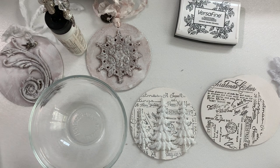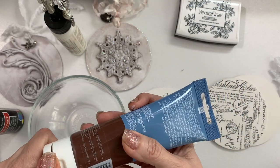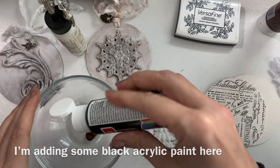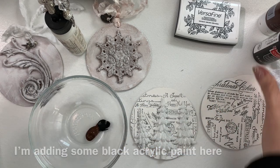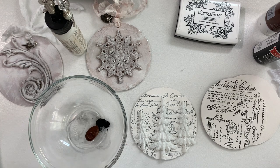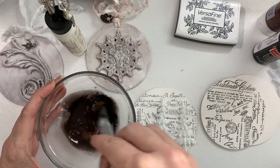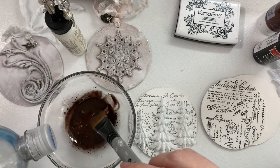Now let's do a little wash. I have this acrylic paint — it's a burnt umber. I have this because my son was taking an art class and he had to do some painting. Let's add a little bit of water and mix it around. You want it pretty liquidy because you just want it to flow into the details.